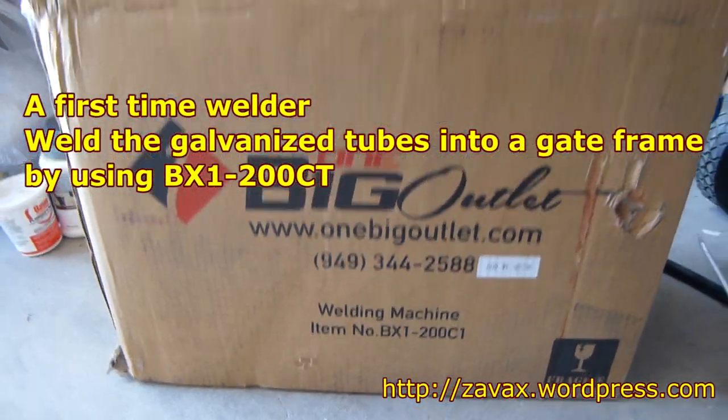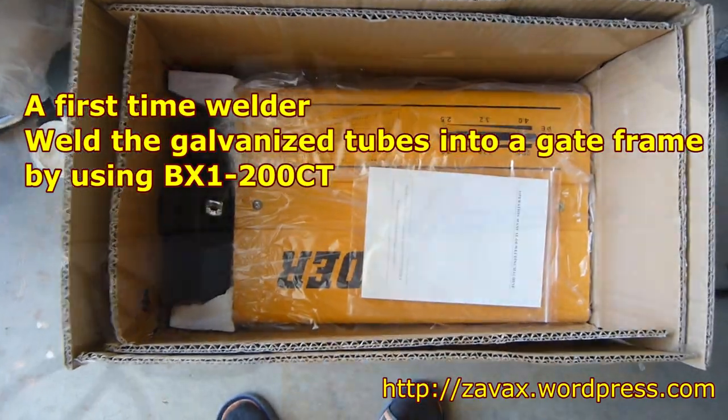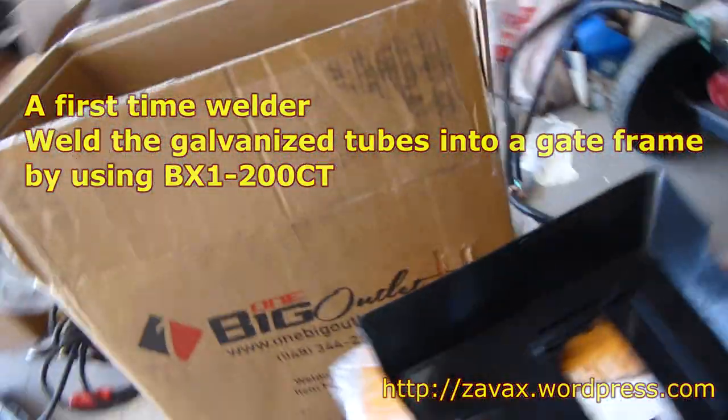Hello YouTube, today I'm going to show you how a newbie like me, having zero welding experience, was able to weld a whole bunch of galvanized tubes into a gateway.